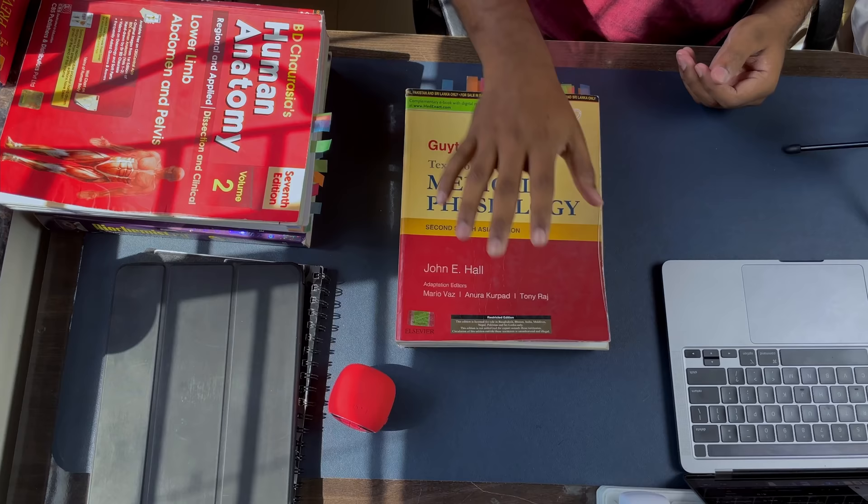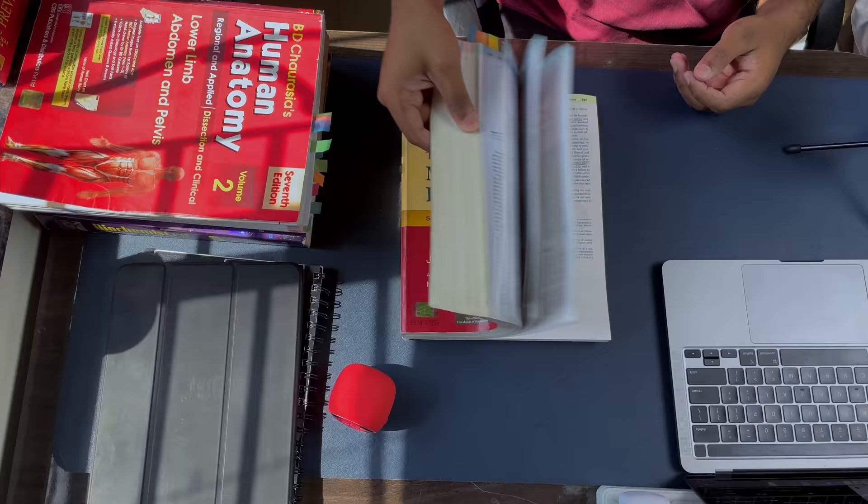The last subject in first year MBBS is physiology. The book I recommend is Guyton and Hall — the most famous physiology book people use, and it's very conceptual with everything you need to know. Guyton and Hall is a must read for all students. If you can't wrap your head around it, I'd suggest going with AK Jain, which is also a good book. That covers all the books for all subjects of first year MBBS.